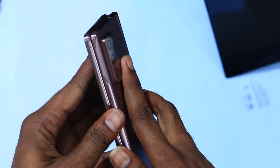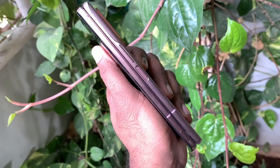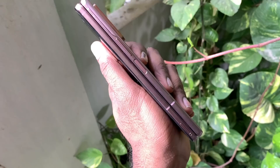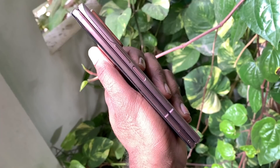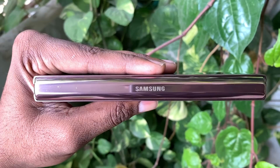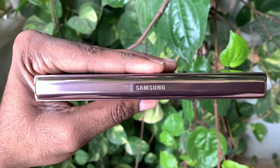On the right side of the phone we have volume up and down buttons, and a side-mounted fingerprint scanner. At the bottom there is a USB Type-C port, a primary microphone, and a speaker grill. There is also a SIM card slot and an eSIM. At the top is the secondary speaker grill, making this a stereo phone. There is also a secondary noise cancellation microphone.